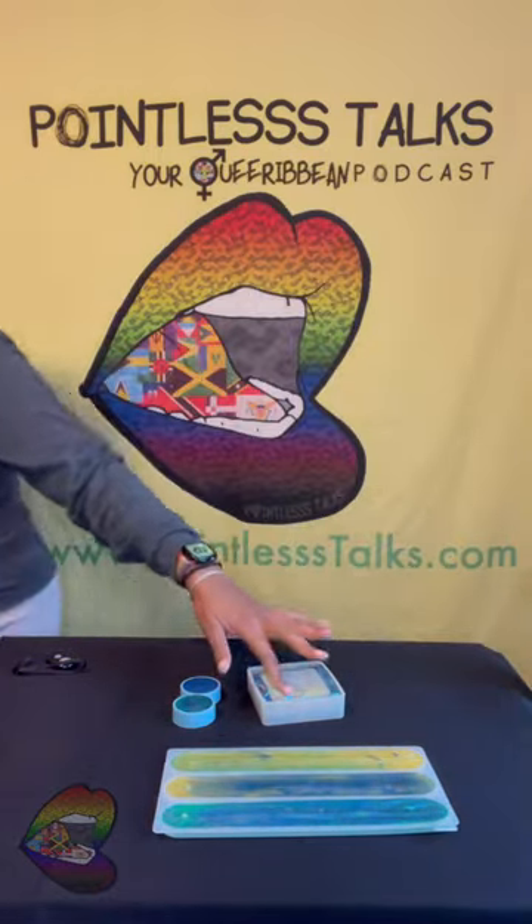Hey y'all, welcome back. I got three things here — some incense holders, a tray, and a grinder. We're just gonna get right to it.